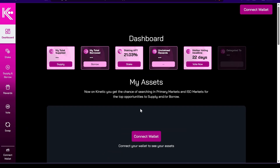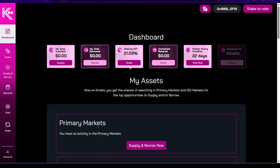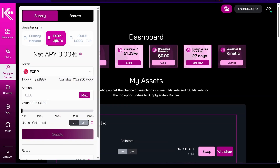Hey guys, welcome back. In this video I'm going to show you how to lend your fXRP and borrow against it. I'm using my Rabi wallet — you can also use your Bifrost wallet. We're going to go to supply fXRP. This is going to be a new market; it's independent from the primary market and it's only going to be against USDT zero.